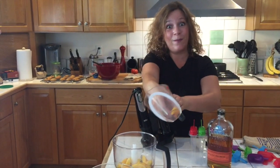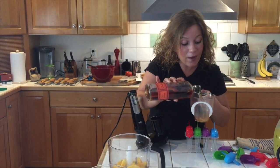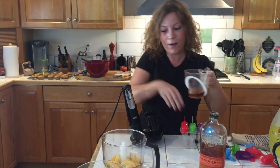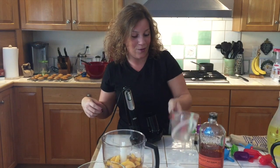And then what we're going to do — oh, I forgot a peach — we're going to add in a third of a cup of bourbon. And remember, alcohol doesn't freeze too well, so that's why you have to add in a third. This will make anywhere between four to six popsicles, depending on how big your popsicle molds are.